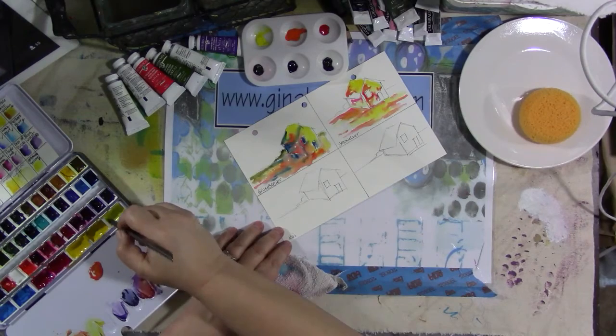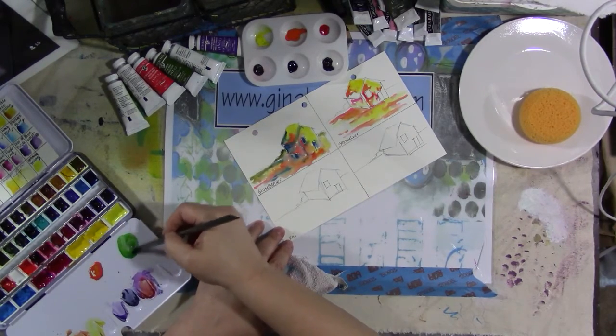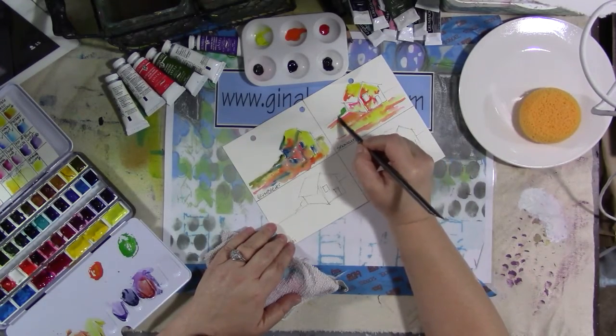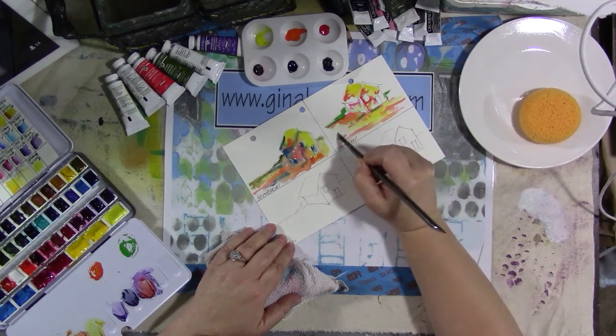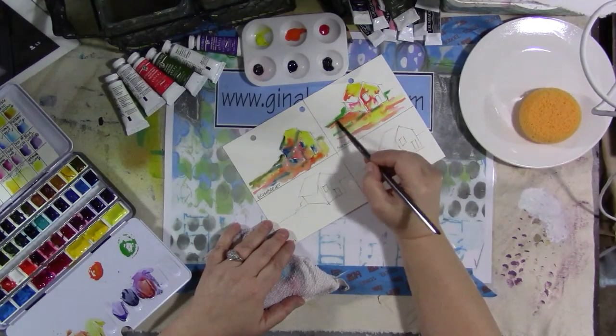So now we're going to mix up some green with the Sennelier colors — I only have three colors. They're fabulous. Robax palettes — they make a couple of different versions. They're wonderful. They're not inexpensive, but they're nice. I have one for watercolor and one for gouache.